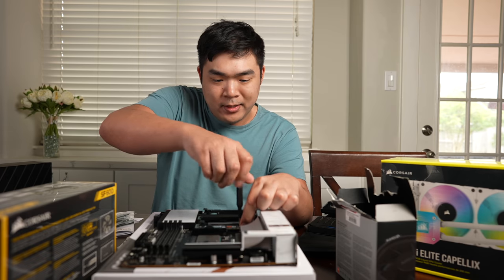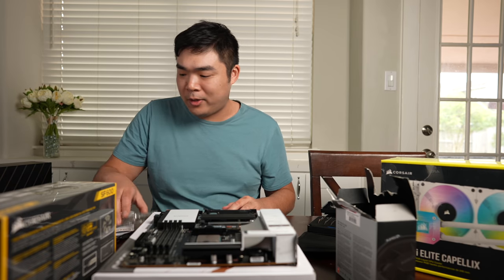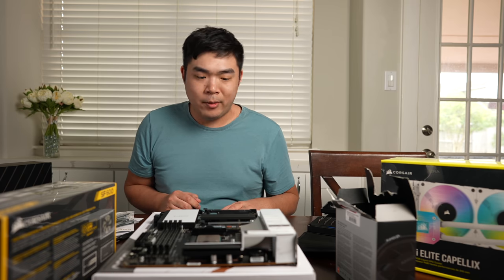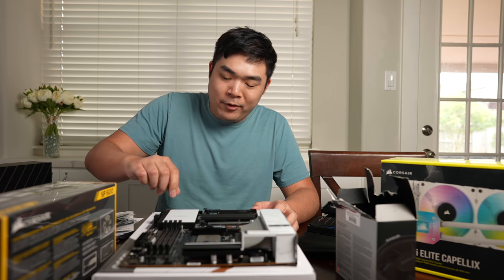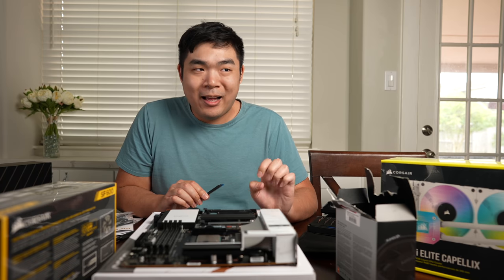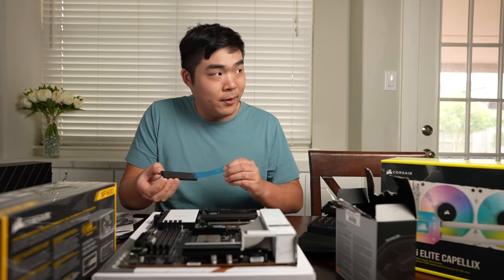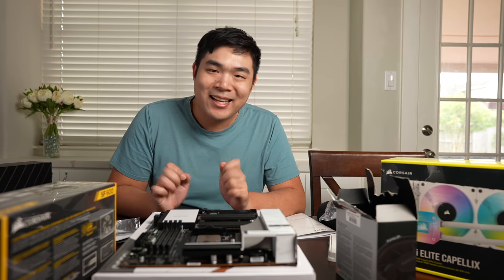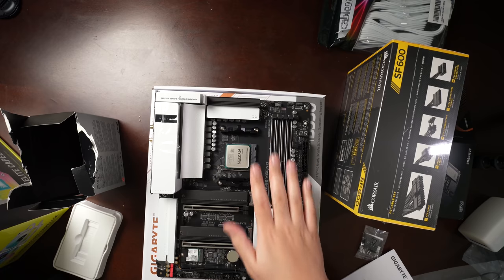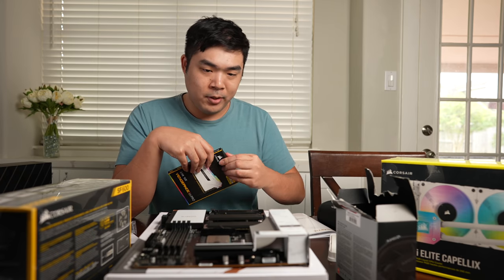I guess what I'm trying to prove with this video is that it's never too late to start putting together your own computer. Whether you're 13, 14, or even 35, 40, 50 — it doesn't matter. I want to show you what it's like as someone who doesn't build these things too often, maybe every few years or so. My first build wouldn't turn on at first because I didn't realize you had to connect the case cables to the motherboard to use the power switch. I got two 8GB sticks of Corsair RGB RAM. I probably should have gone with 32 to fill all four slots and make it look really consistent, but I didn't feel like I needed 32 gigs for what I plan to do with this build.